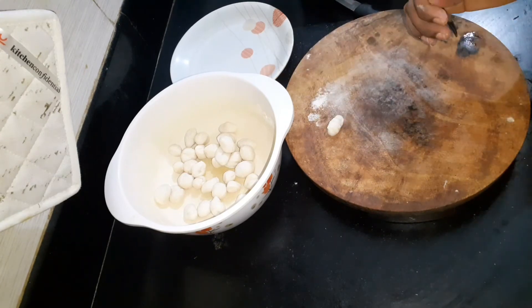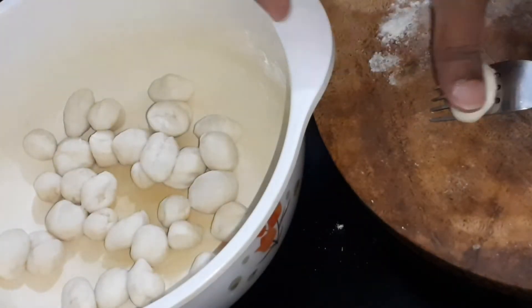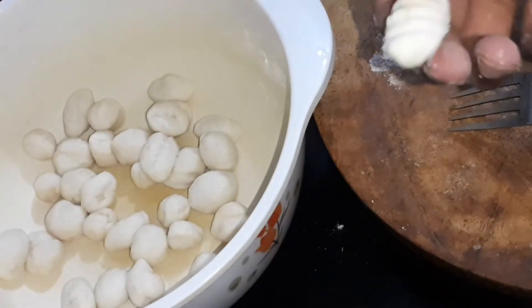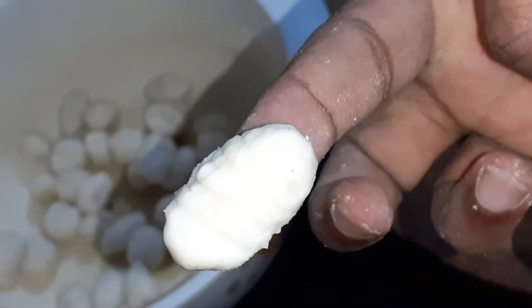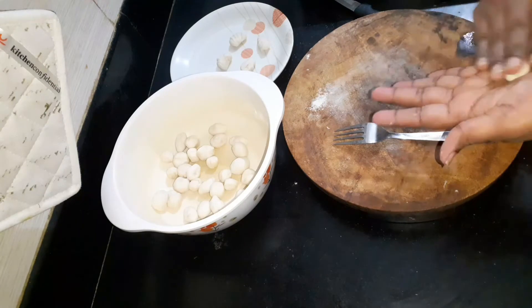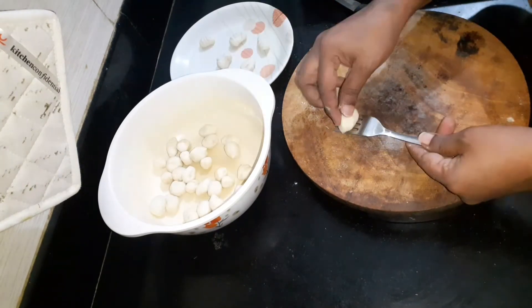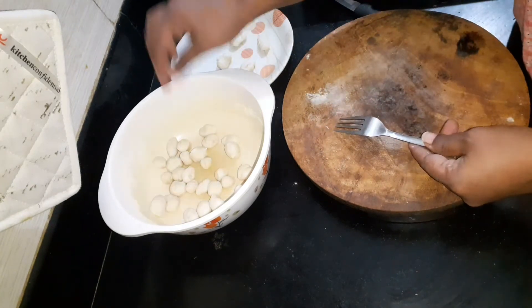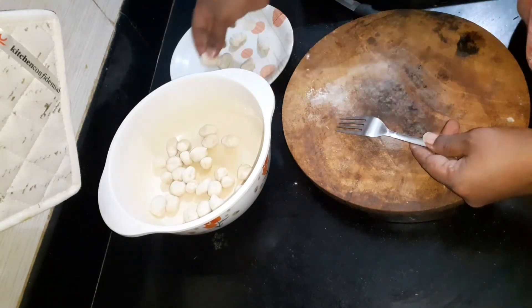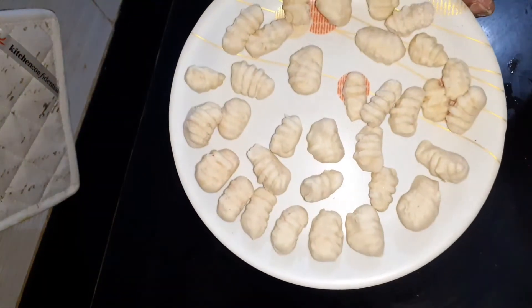If we press a light on this, it will be very easy to do it. Let's try it all together. This is very easy to make. You will make a powder light. Now we have done this.